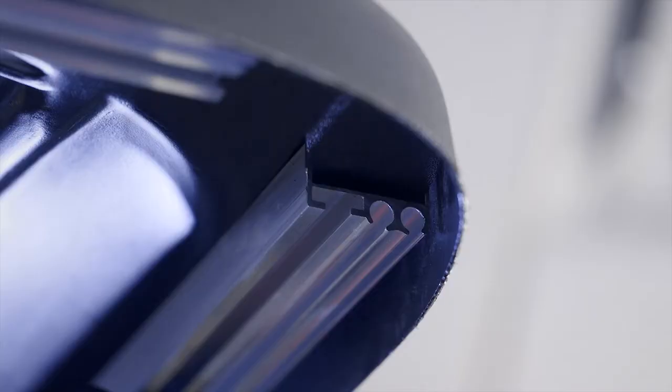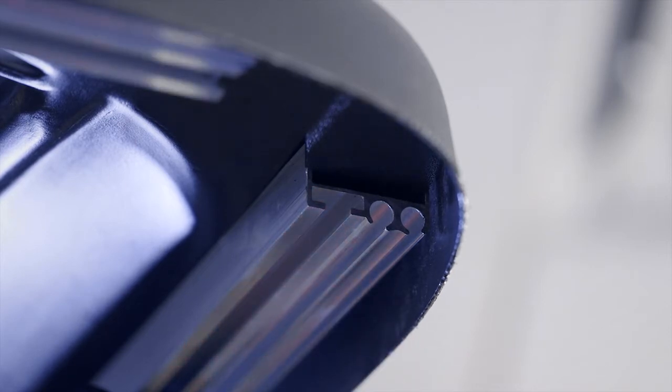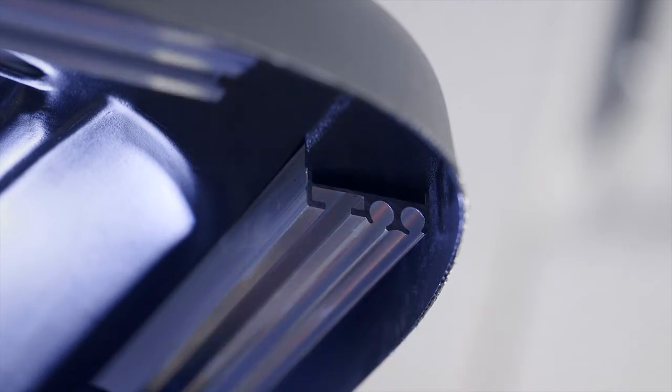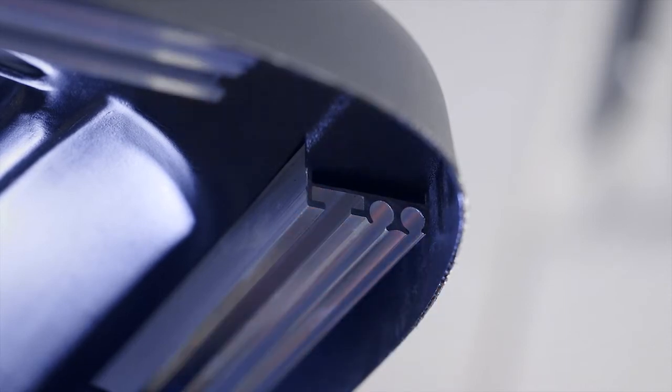Before we begin our installation, I want to explain how the triple track works. The inside channel is where your accessories and mounting brackets will attach to the top. The center track is where your enclosure will slide into the track itself. The outer track is for your enclosure valance.